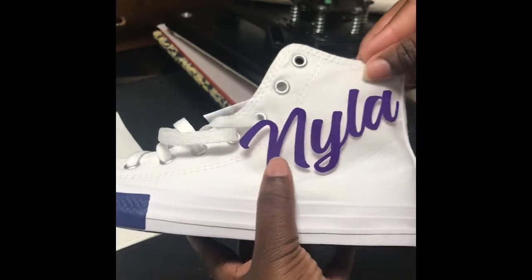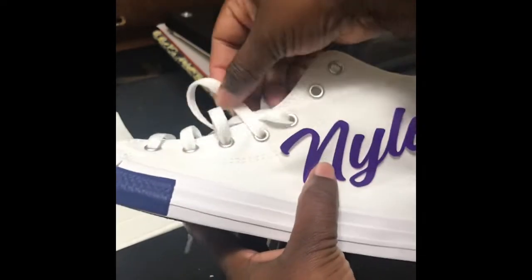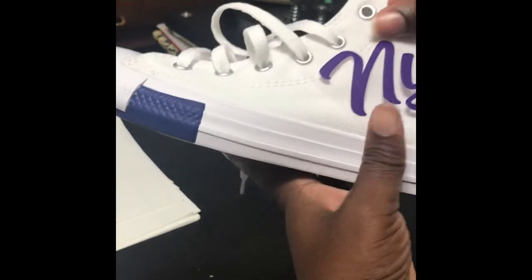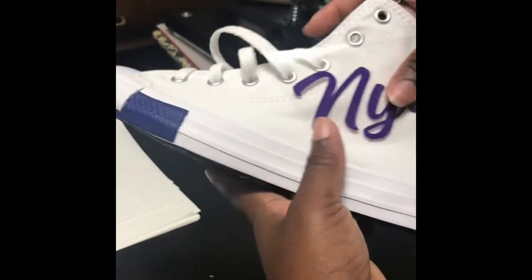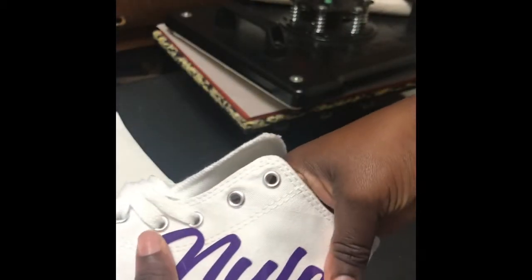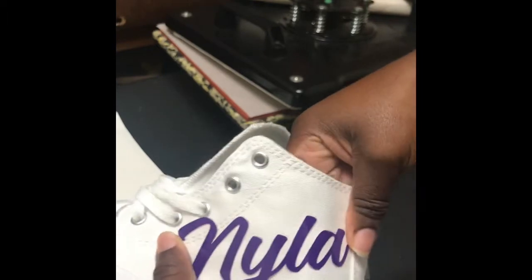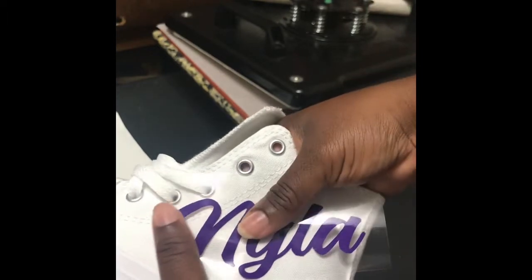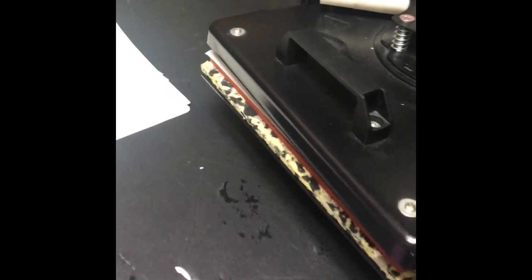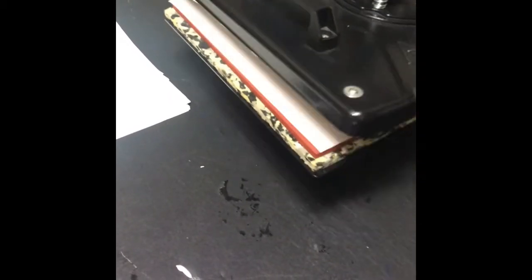Then I'll place it where I want it to go on the shoe. I'm going to push from the inside out. Now that my presser has heated up, I just normally scoot it towards me. And this is a swing away presser.